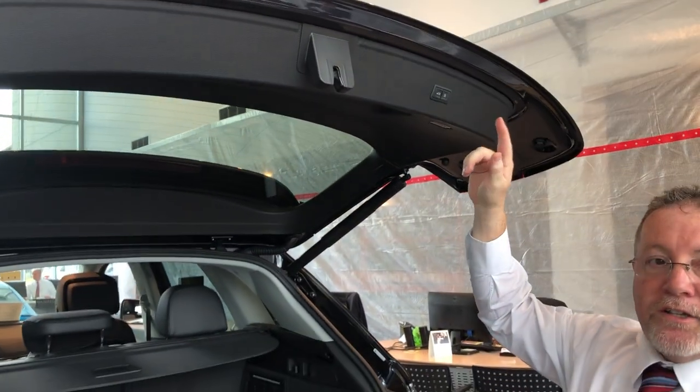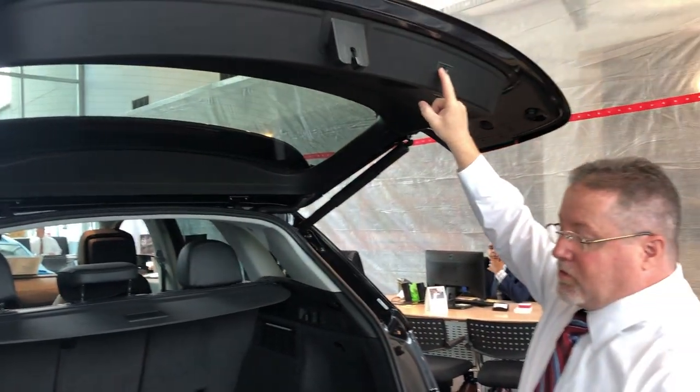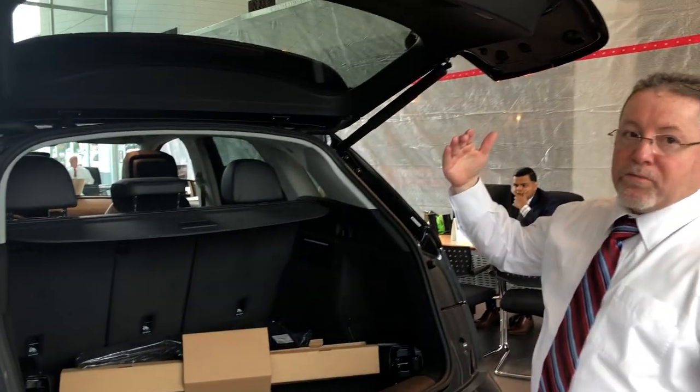Then press the button again at the height you want it to stop at, then hold the button down. You're going to see a flash of lights and a beep — that indicates that that height has now been programmed.